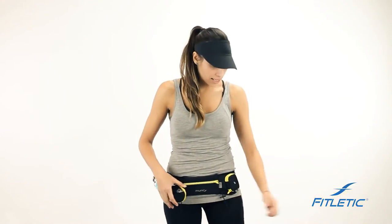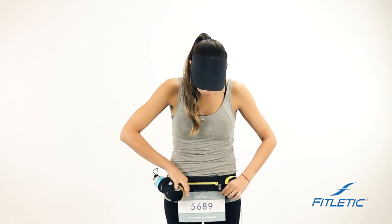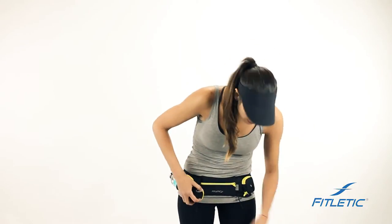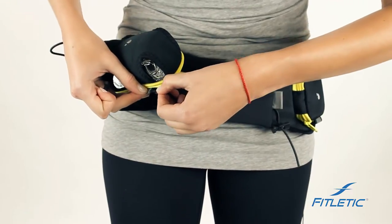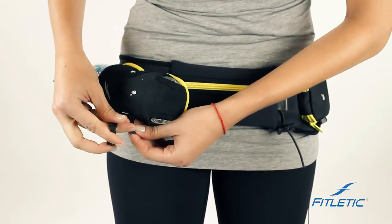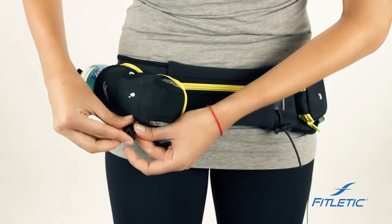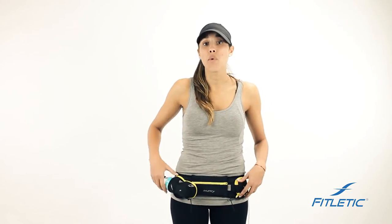Our race toggles on this belt serve a dual purpose. They're not only great to keep your race bib in place, they're also designed to keep the water bottle in place. If you take the race toggle and put it through the reflective flap on the Quench, pull it tight and use the toggle — it will eliminate the belt from bouncing as you run, walk or hike.